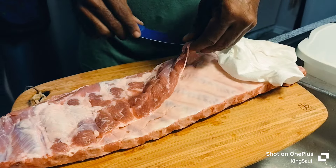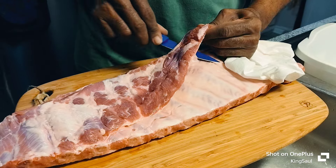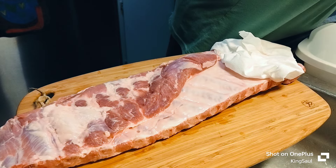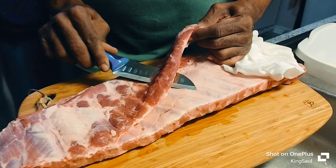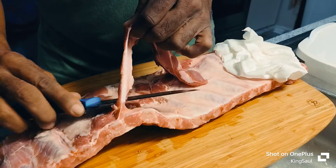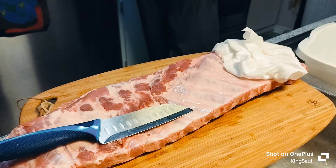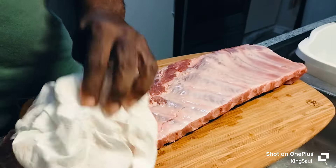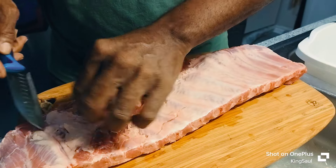I don't have any smoked meat so I'm going to trim this off here. We need another knife. All right, we're gonna use this meat — we're gonna pat it dry and trim off the excess.